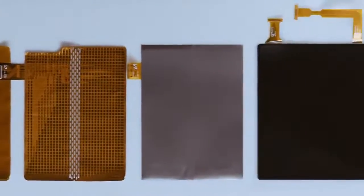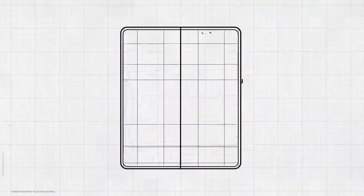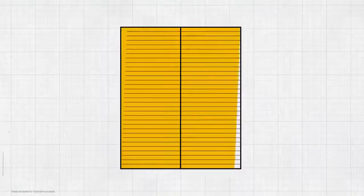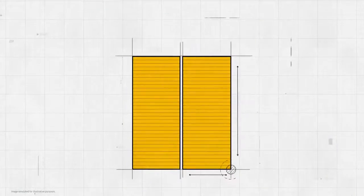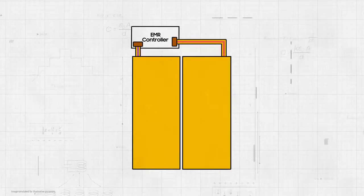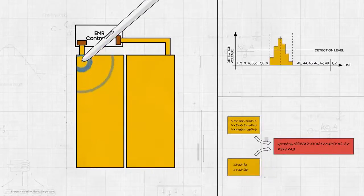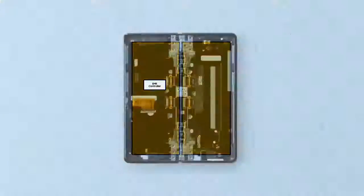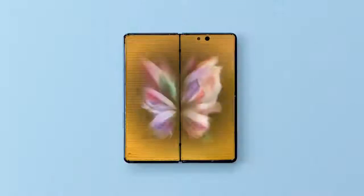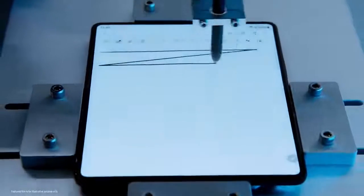Instead of looking for a way to increase the flexibility of the folding area of the digitizer, our developers decided to use separate digitizers on each side of the folding area. Working together with Wacom, we developed a way to connect two separate digitizers so that they operate as a single panel. To support this new form, a new algorithm was created to calculate signals from both digitizers so they could recognize coordinates in the folding area while minimizing errors.